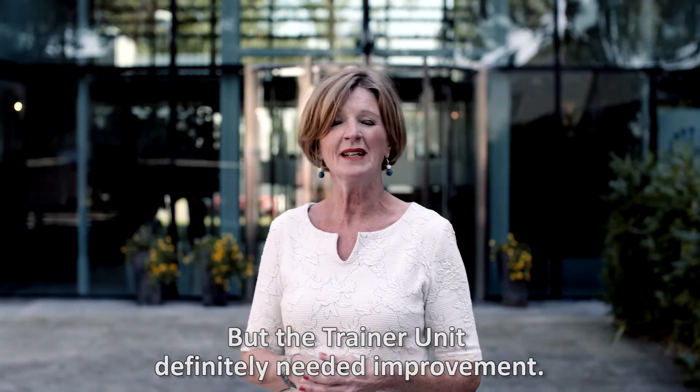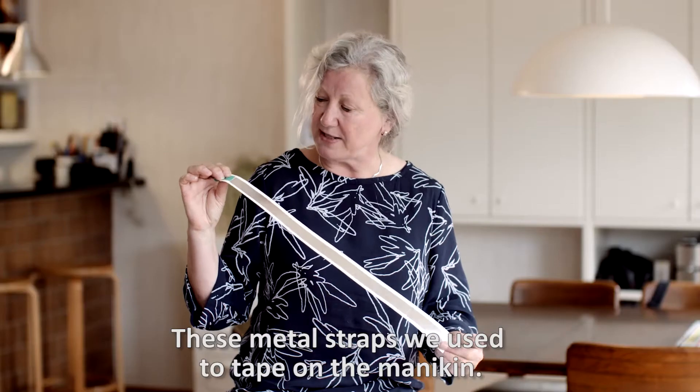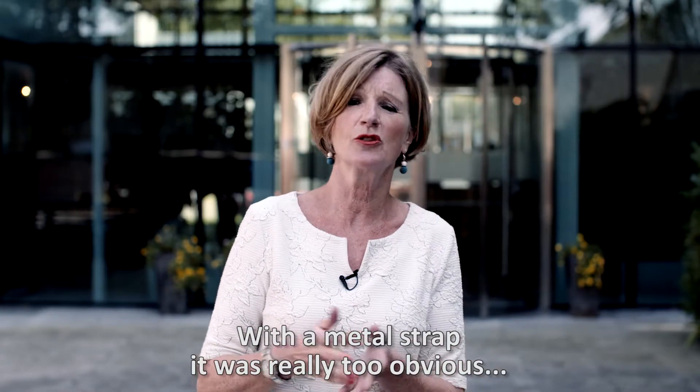Philips makes good AEDs, but the AED trainer needed to improve. The strips, the adapters — we put this metal strip on the pad. The visible strip was not realistic; it was very easy for the students to see where they had to put the pads.